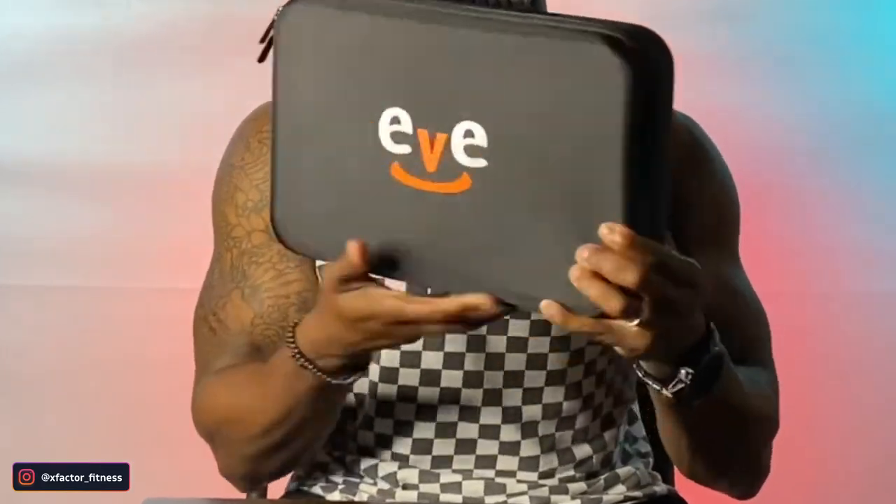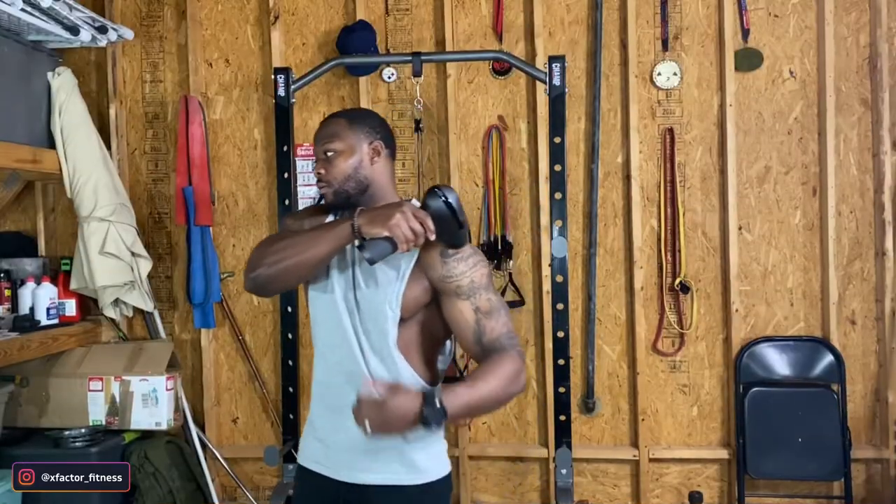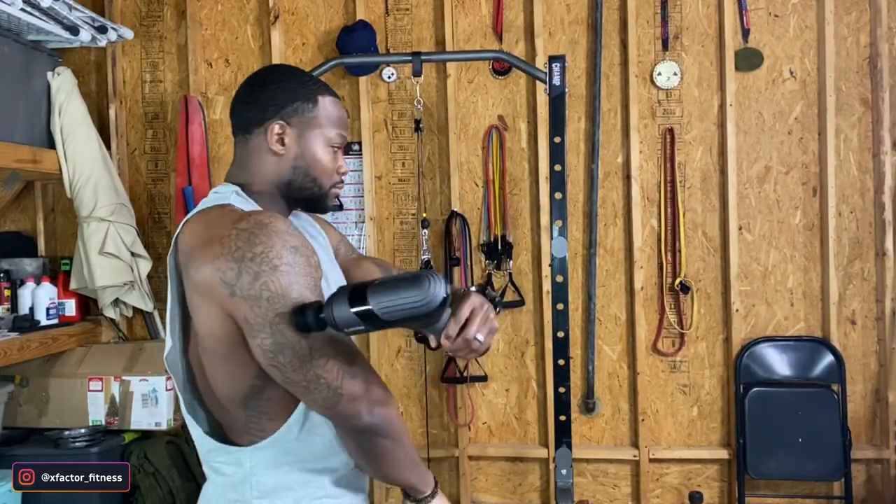Another thing about this massage gun is that it comes with a nice case. You can put all your equipment in here, even the gun, if you just want to carry around the bag. If you want to carry the full case, you can just zip it up and take it on the go. What's super cool is that it actually comes with a manual. This manual has an appendix section in the back that breaks down all of your body parts — arm, shoulder, waist, leg, foot. They left out chest and back, which is most important for a lot of us. But they have all the body parts and it shows you how long you should be using the massage gun on each particular muscle.